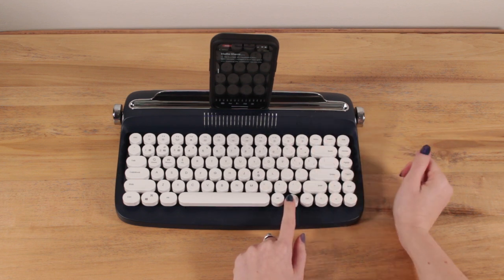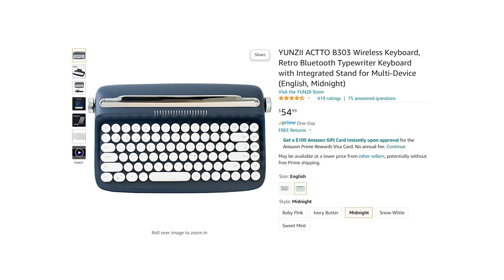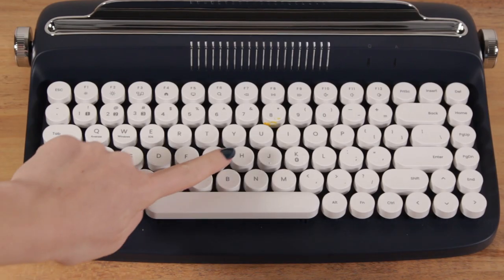Hey guys, it's Sarah from Just My Typewriter, and a few months ago I bought a typewriter-themed keyboard off of Amazon, and it was fine, but it showed up covered in cheese.